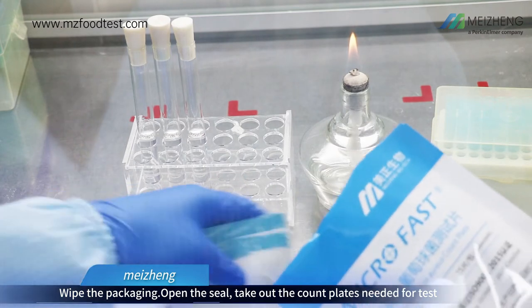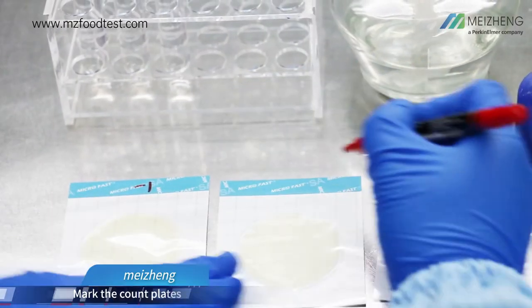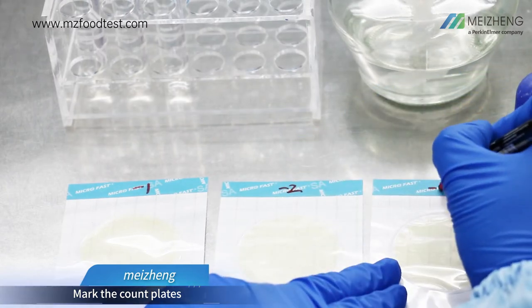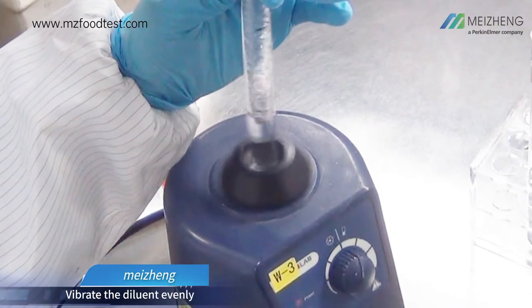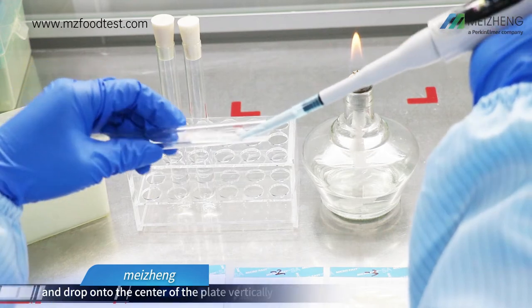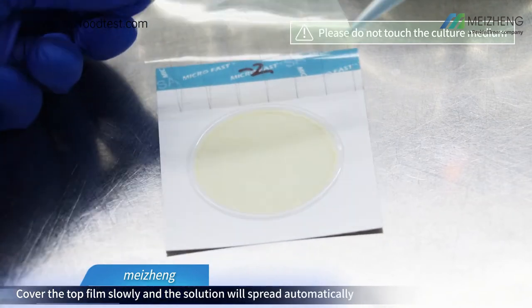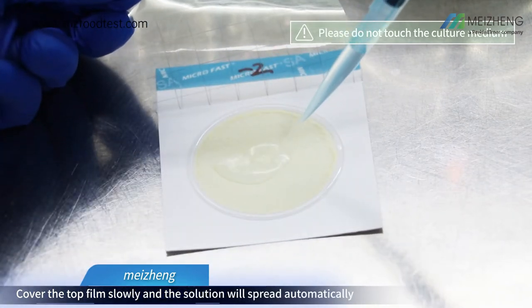Open the seal and take out the count plates needed for the test. Mark the count plates. Vibrate the diluent evenly. Pipet 1ml sample solution and drop onto the center of the plate vertically. Cover the top film slowly and the solution will spread automatically.